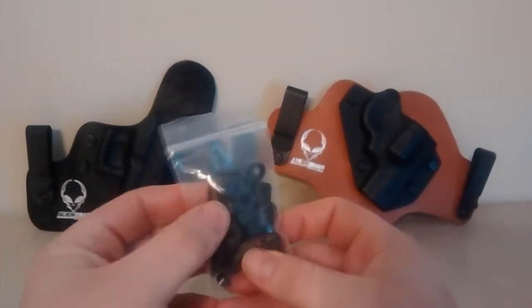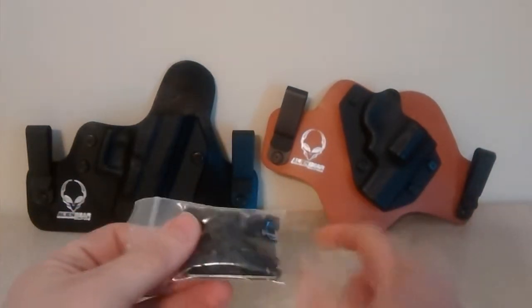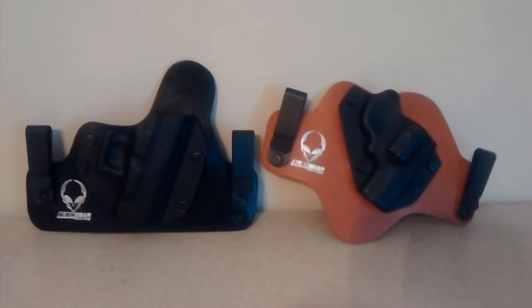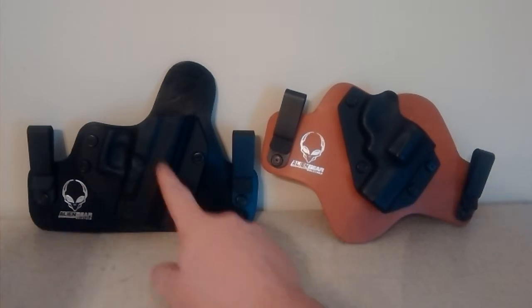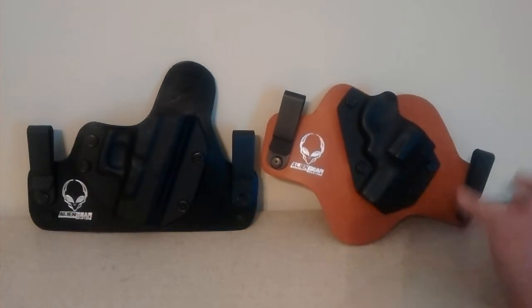When you get your holster, it does come with some parts — a screwdriver, an Allen wrench, some spacers, bolts, and washers so you can replace things. The warranty is fantastic: they have an ironclad triple guarantee — a 30-day money back guarantee, you can swap your shells for new shells if you decide to carry a different gun, and if you break a clip they'll replace it. The warranty is fantastic and I'm going to use it.